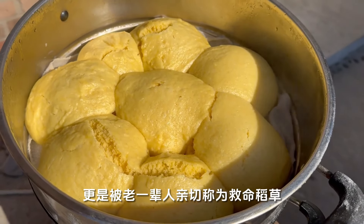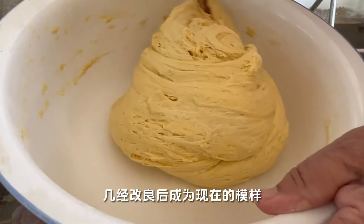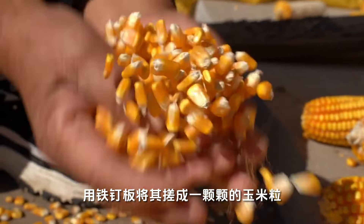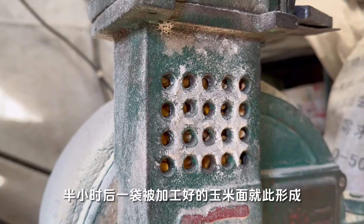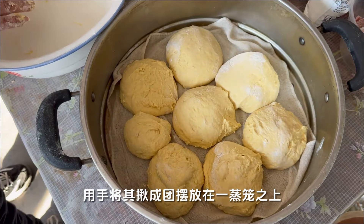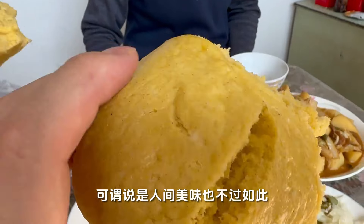It is affectionately called the 'life savings' by the older generation. Because food was scarce and resources were limited, corn mortar became the staple food of every household. After several improvements, it became what it is now. Select big dried corn from the field, knead it into corn kernels with iron tools, then take it to the grinding factory near the village. The master pours bags of corn into the machine, and half an hour later a bag of processed cornmeal is formed. The cornmeal ferments overnight and is mixed with white noodles, poured into a bowl by hand, and placed on top of a steamer. Steam for half an hour and the golden, soft, and sweet corn nest cake is out of the pot. Served with cooked local representative dishes, it can truly be said to be delicious.